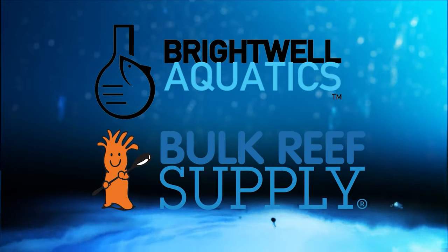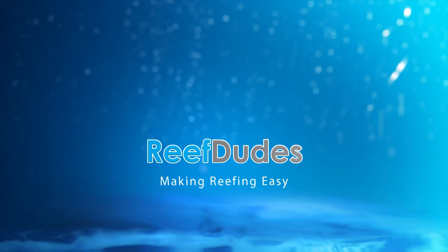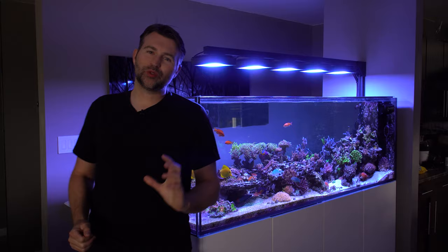Reefdeeds is sponsored by Brightwell Aquatics and Bulk Reef Supply. What's going on guys, Devin from Reefdeeds. Today we're talking about a super cool fish called the copperband butterfly.